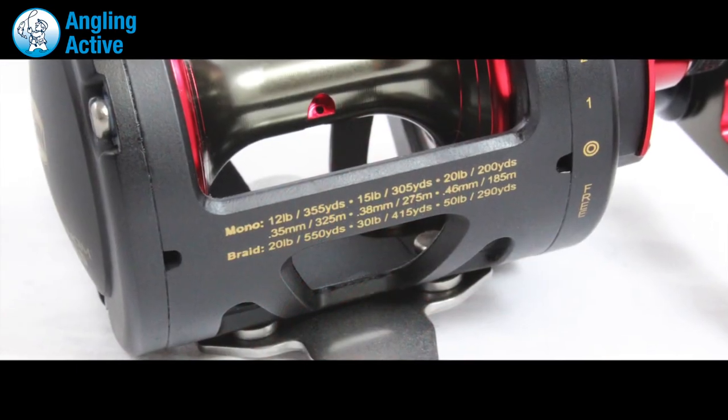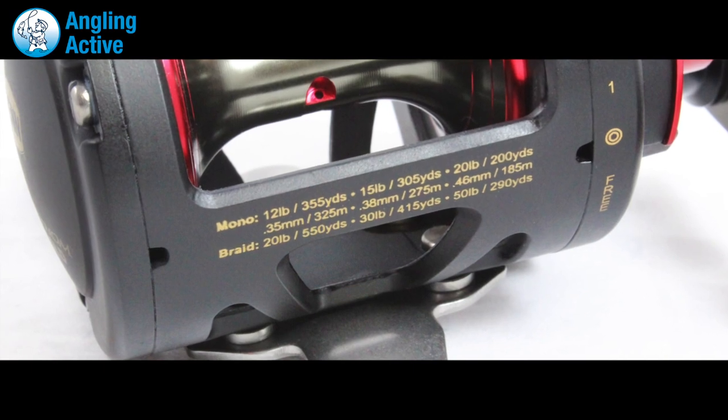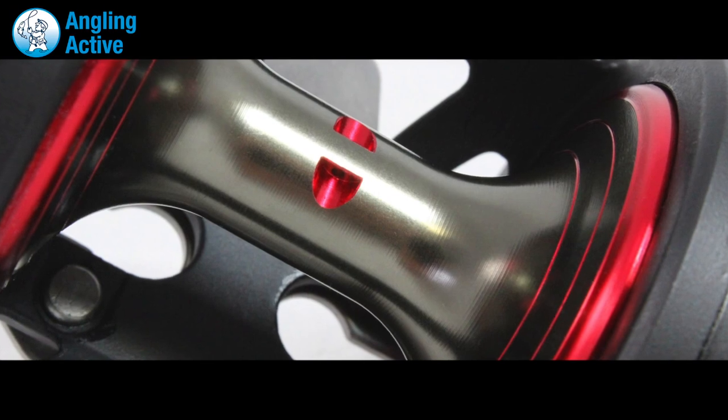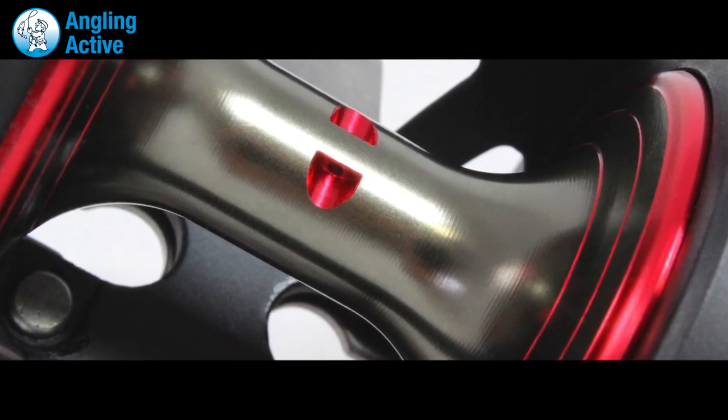Designed for braid or mono, the spool offers a huge 415 yards of 30lb braid or 200 yards of 20lb monofilament. Capacity rings are engraved into the spool's sides to gauge how much braid or mono you have left, and the spool is complemented with a tie point.